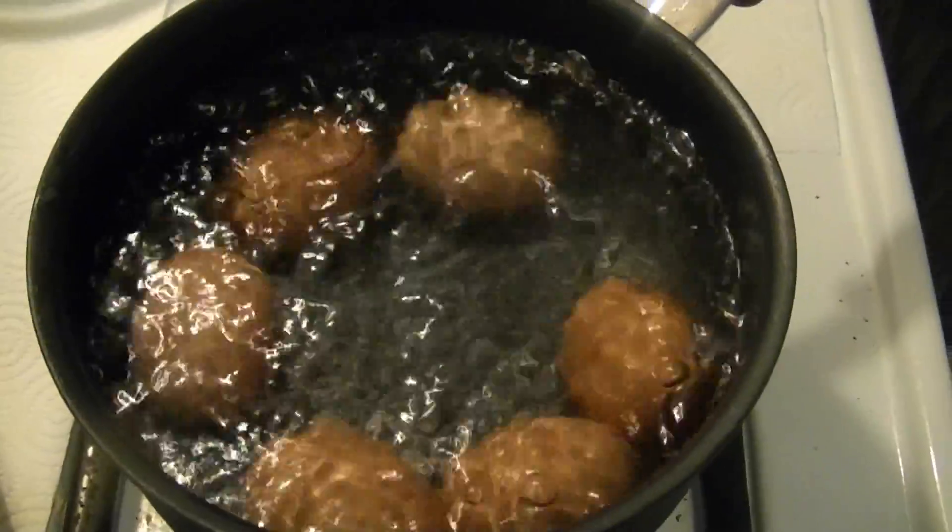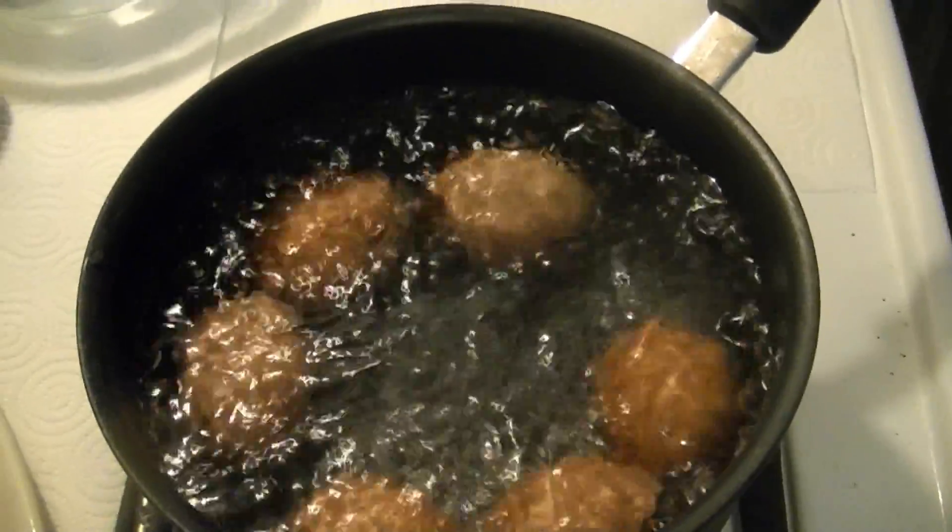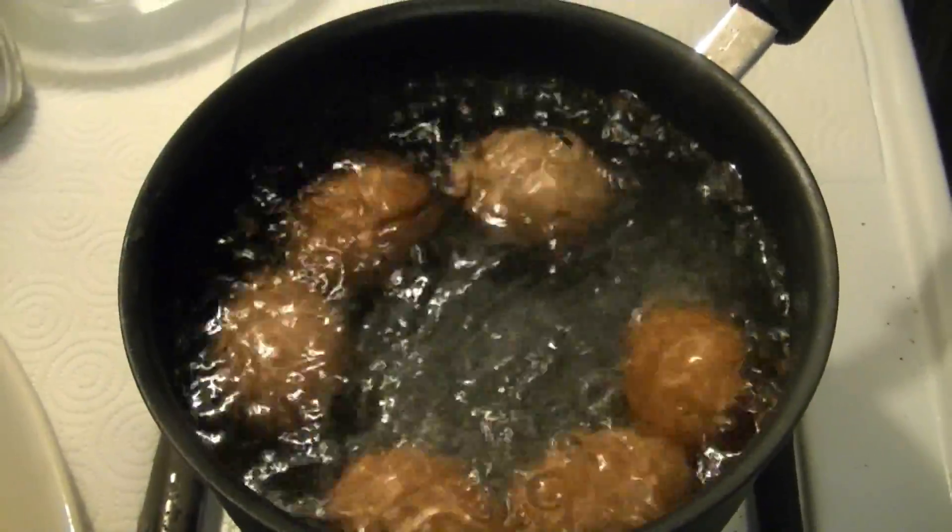Now that it's starting to boil pretty good, I'm going to turn my heat down to medium-high heat and let it continue to boil for the rest of the nine minutes. Then we'll come back and look at the next step.